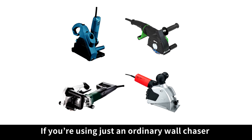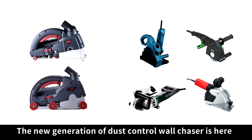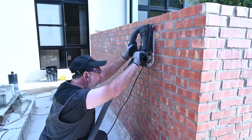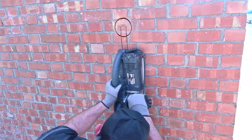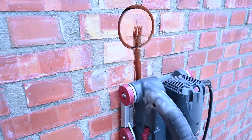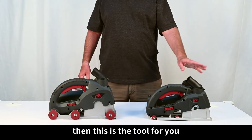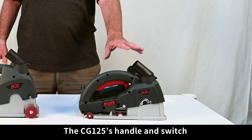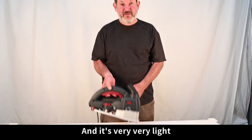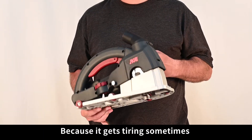If you're using just an ordinary wall chaser, the new generation of dust control wall chaser is here. If you're just doing general wall chasing, then this is the tool for you. The CG125's handle and switch allow many holding positions and it's very, very light, which is nice when chasing walls because it gets tiring sometimes.